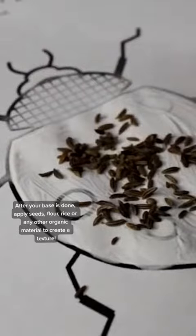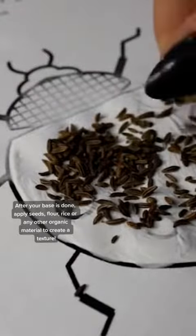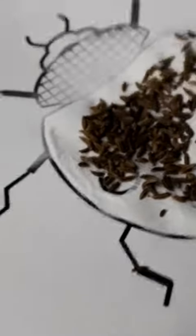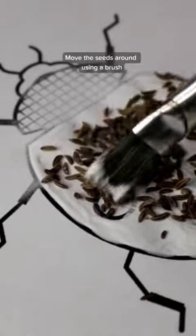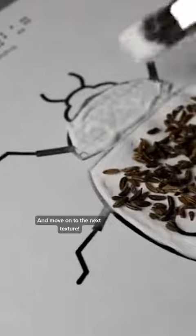apply seeds, flour, rice, or any other organic material to create a texture. Move the seeds around using a brush. And move on to the next texture.